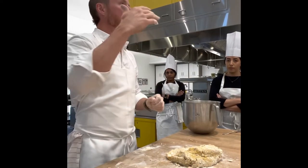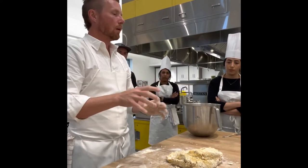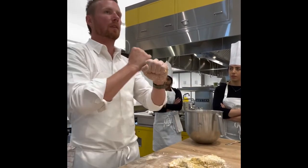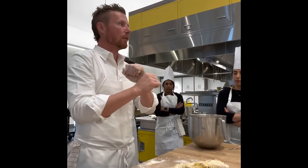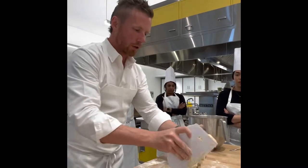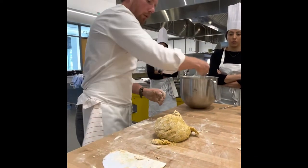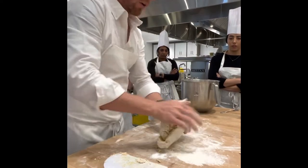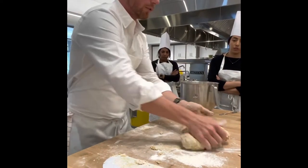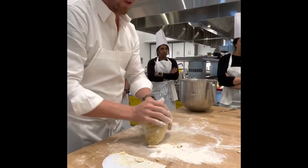Fat shows up in the dough making those gluten strands hard to link onto each other. Think of brioche — it has a massive amount of fat, which is why it's crumbly and hard to develop gluten in. We want this dough to be like a rubber band. Adding protein from the egg whites helps stabilize the gluten structures, making it a little more rigid. As you're mixing dough, you're incorporating moisture to develop gluten. As I'm kneading, I'm just wrapping those strands around each other.